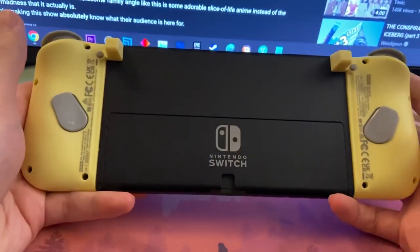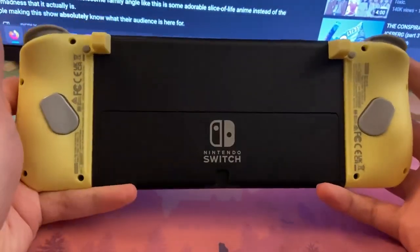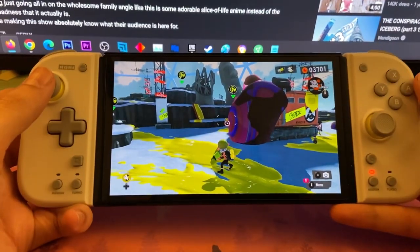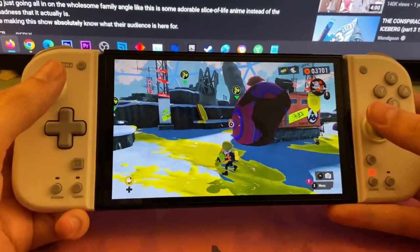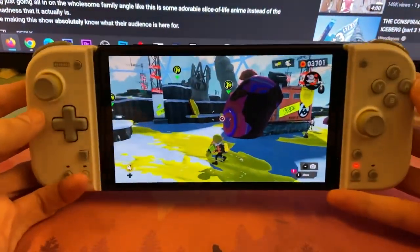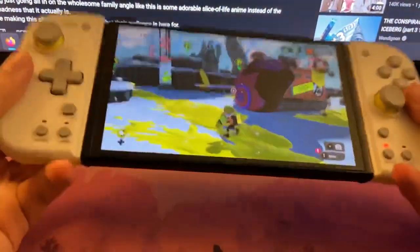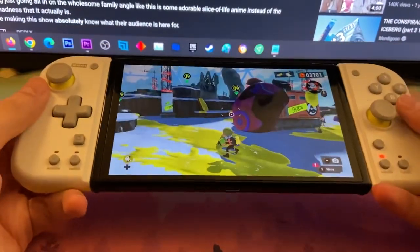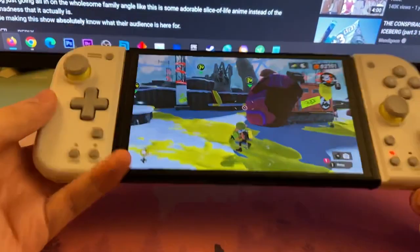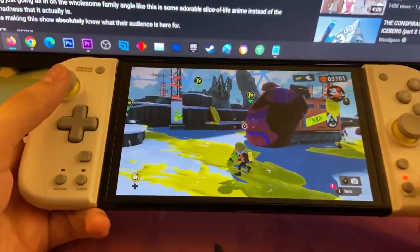This is what it looks like on the back. I can't believe it's been almost a year since the OLED came out — actually a little over a year. I got it around October, so it's been almost a year. These look great and they feel great. It's actually lighter, as you'd expect for a smaller device — it feels almost as heavy as it does with a Joy-Con now.